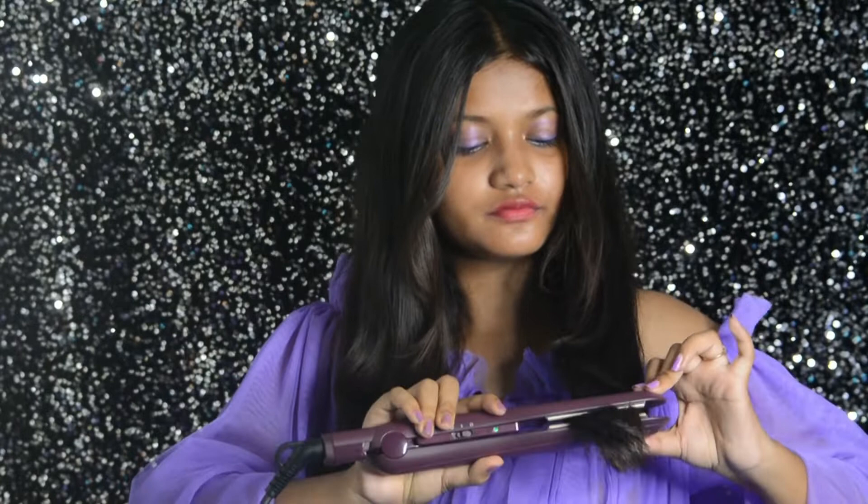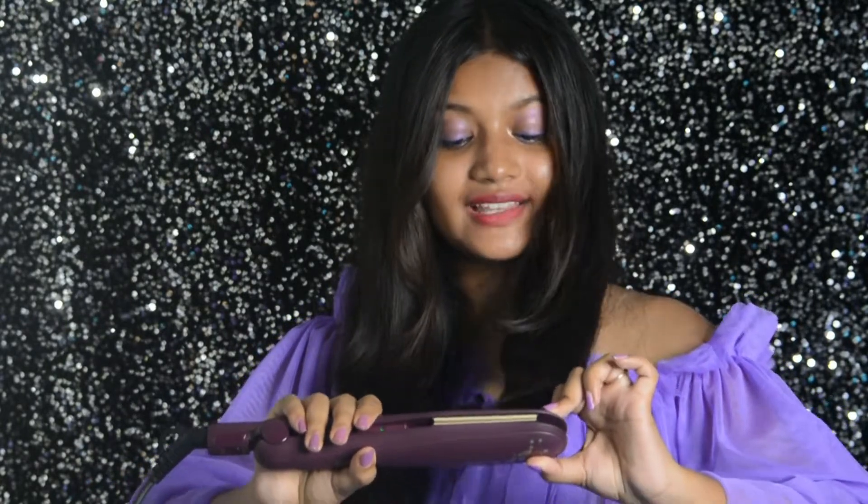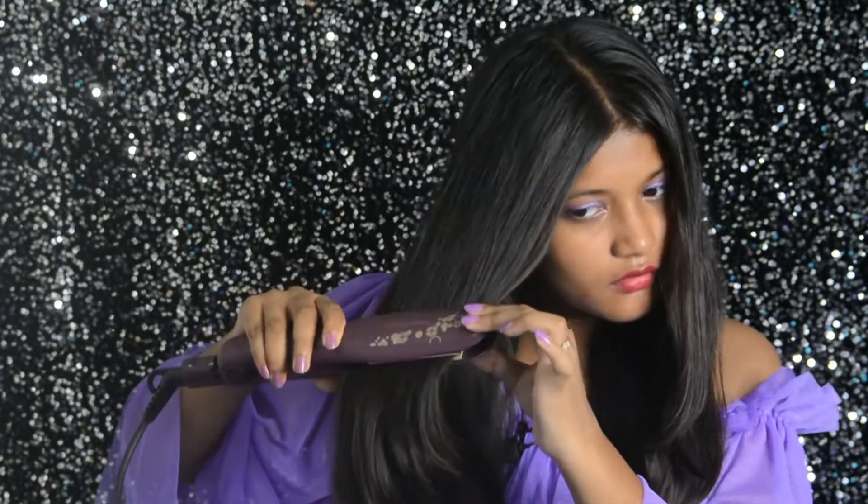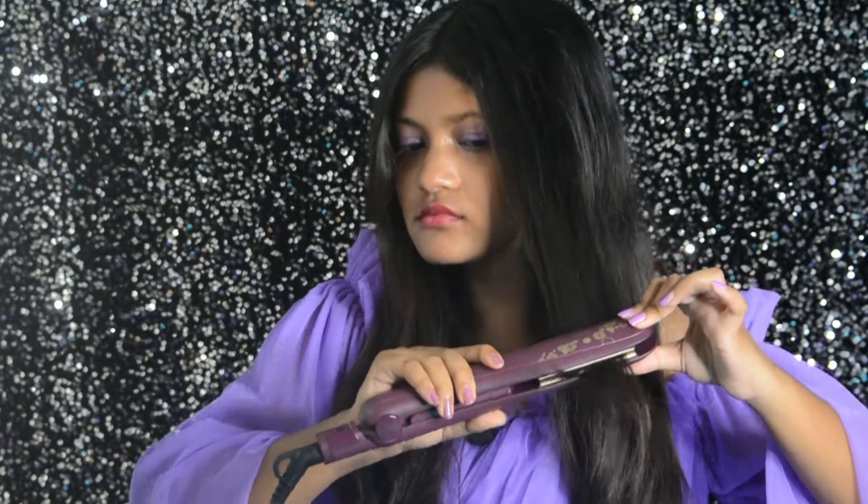It's more or less done. This is my first time, so I don't know the exact technique — I'm also learning this. Now it's looking pretty nice. Let me give it a finishing touch and then we'll talk again. It's kind of done now — more or less straightened from all sides as you can see.